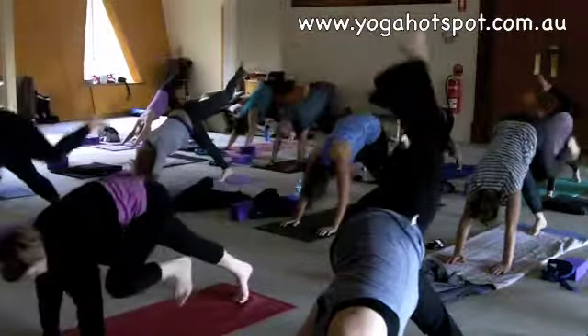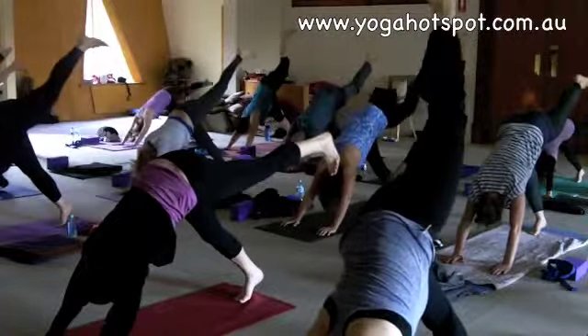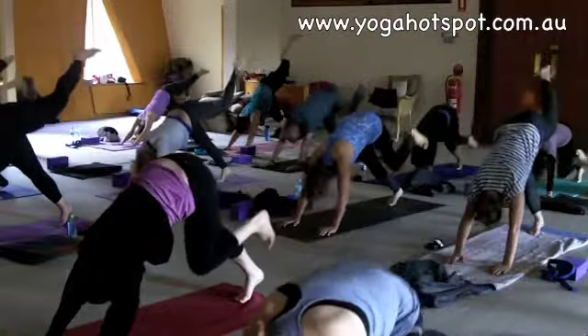Left knee to your chest, side of your floor. Inhale, lifting the left leg behind. Exhale, knee to your chest.